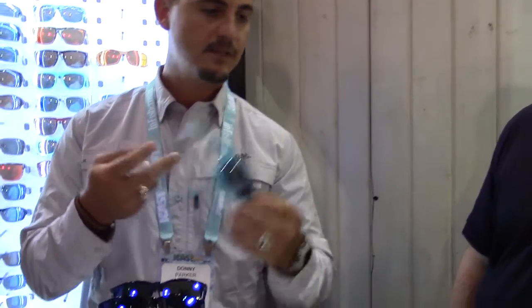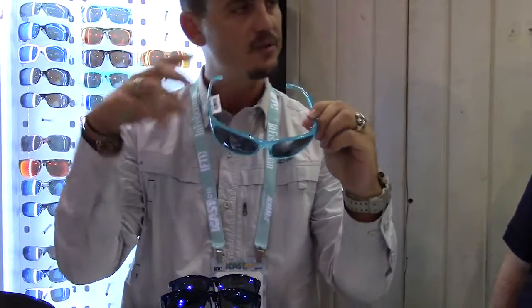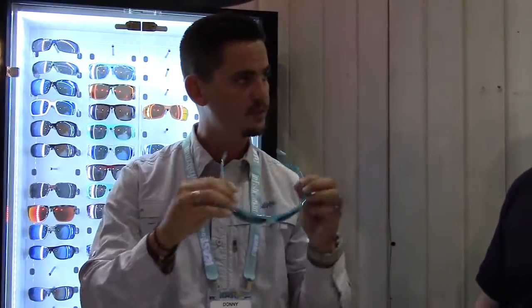We've also added the aquamarine color for the St. Pete. St. Pete is a larger fit with a nice wide bridge. Most guys with a larger fit really go toward this one. Again, lightweight — great design.